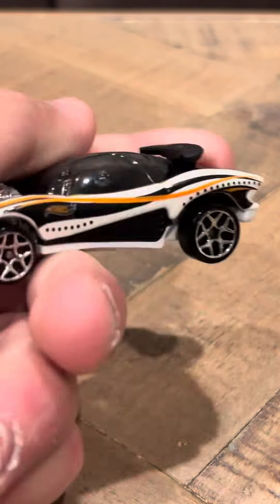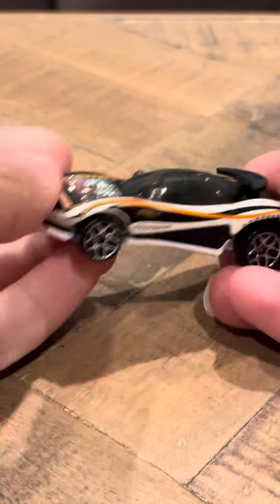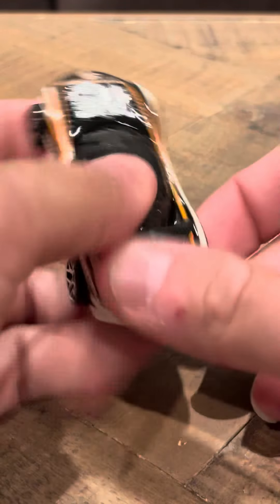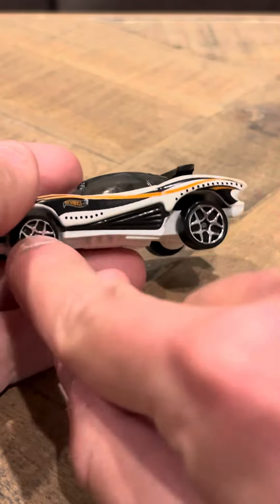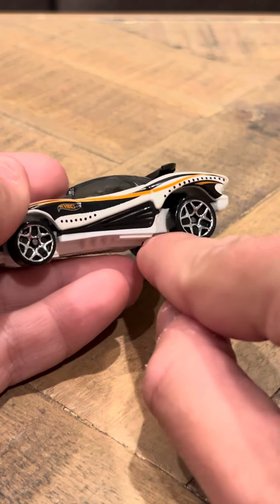Hey everybody, welcome to the review on the Hot Wheels 2002 number 195 Flash Fire. Similar to the other Flash Fires I've reviewed, this one's a nice shape. It's got a Hot Wheels logo here, and it's got black and some yellow and orange stripes here.